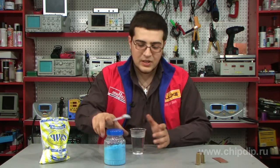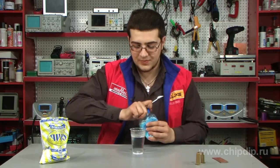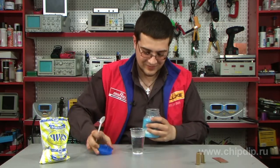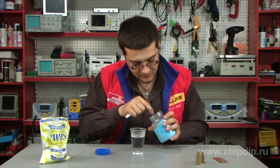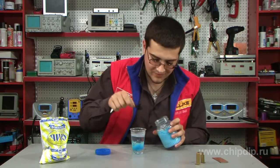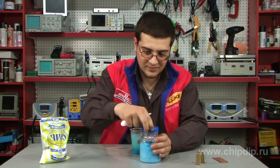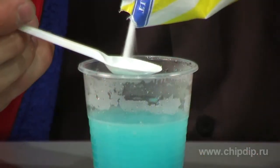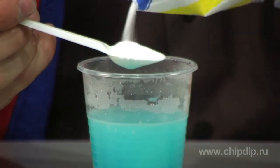Let's see the procedure in practice and what we need for it. We make a solution consisting of one part of copper vitriol and two parts of cooking salt.